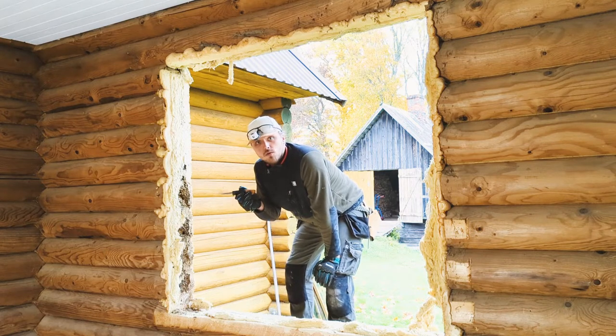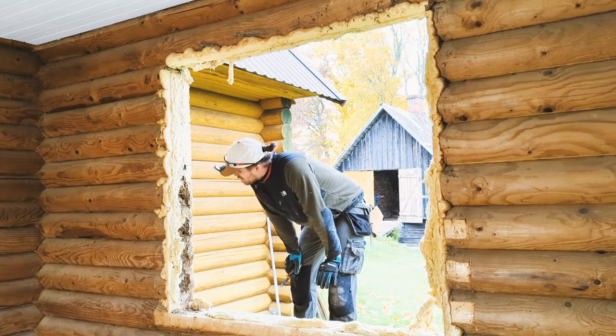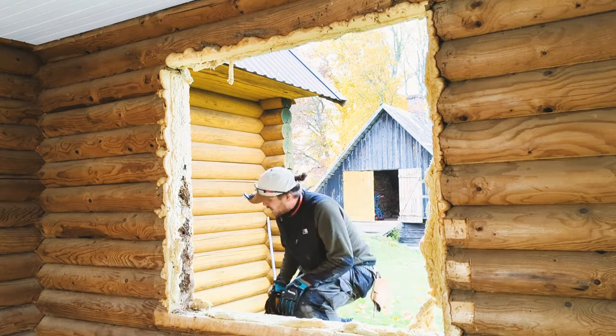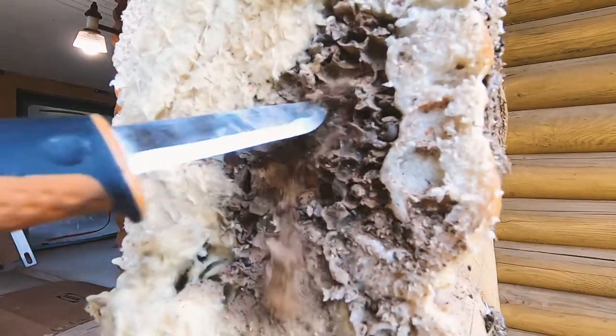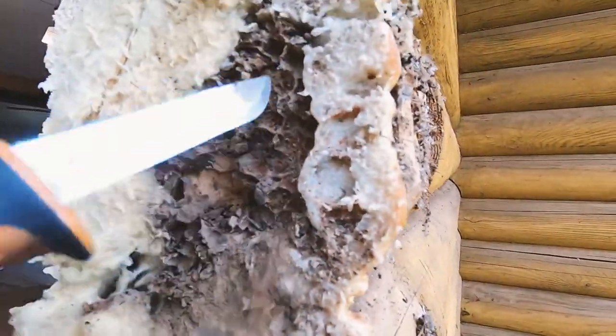I've already framed a few window openings but this one is a first for me. There was definitely a big colony of something over here — you can see the larva. The structure is built out of some sort of rocky material.